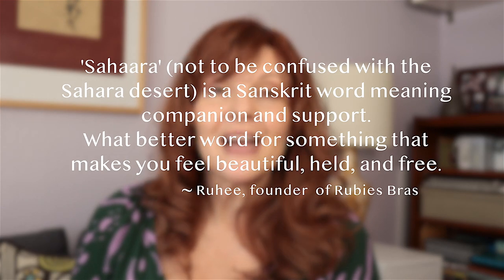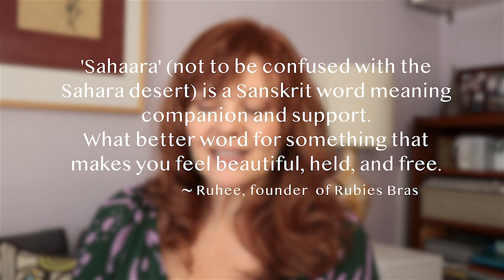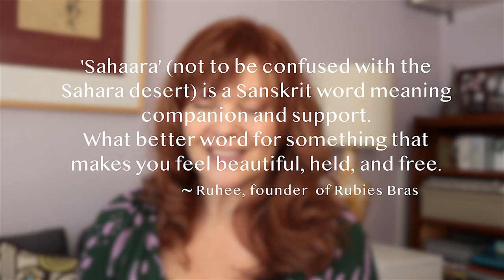I also wanted to read you a little sewing story time. What Ruhi, the founder of Ruby's Bras, wrote in the sewing manual that comes with the pattern: 'Sahara' — spelled S-A-H-A-A-R-A — not to be confused with the Sahara desert, is a Sanskrit word meaning companion and support. What better word for something that makes you feel beautiful, held, and free? I thought that was really lovely.